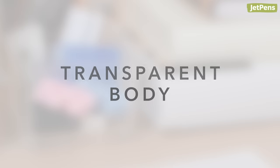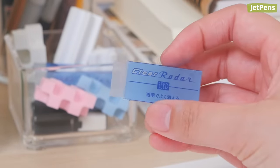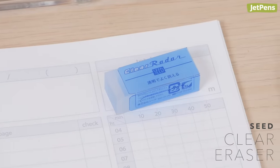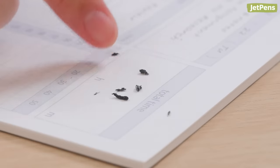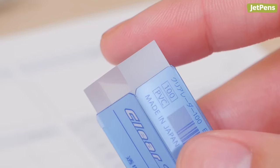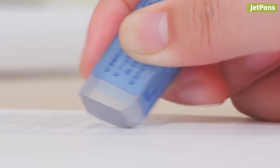Transparent Body. Have you ever used a transparent eraser before? The Seed Clear Eraser is made of see-through plastic, so you know exactly where you're erasing. Because of its soft material, the shavings are clumpy rather than dusty. The sleeve has notches in its corners that distribute pressure between the eraser and sleeve, reducing potential nicks.